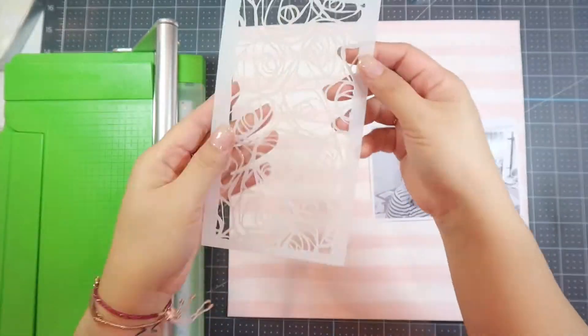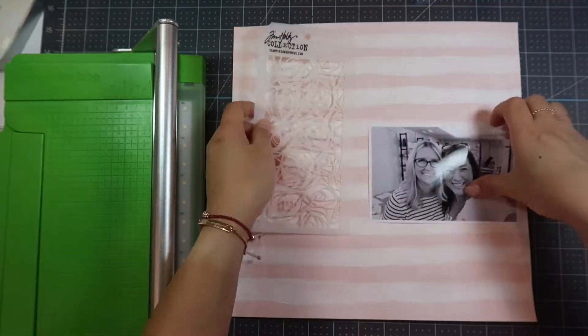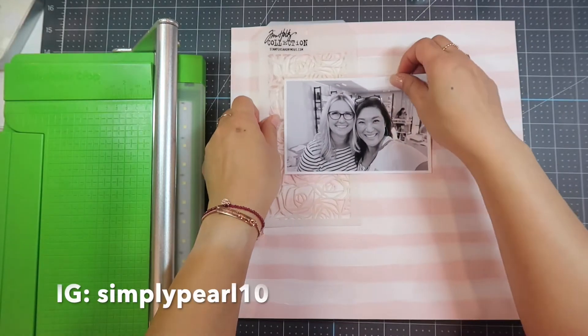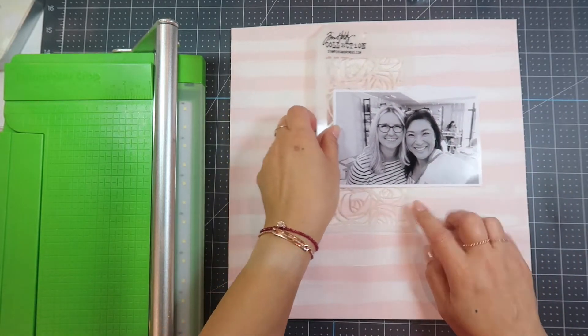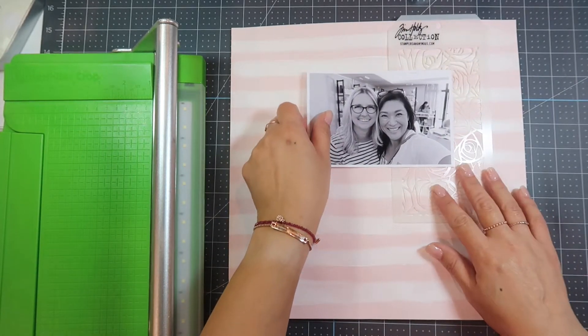Hi, this is Pearl and welcome to my channel. Today I have a process video for you. I am scrapbooking this picture that I took with Ali Edwards during the story camp that I went to last October.